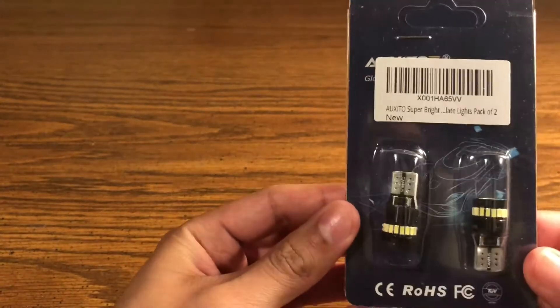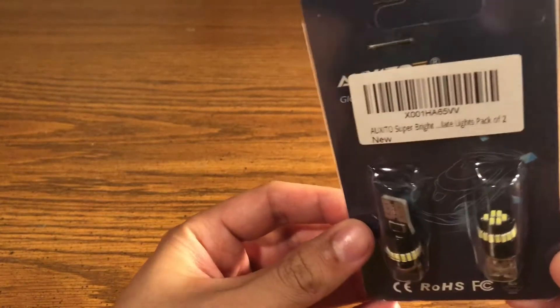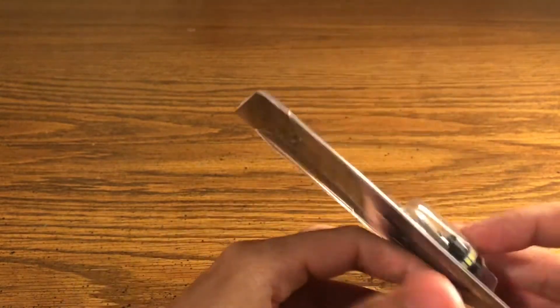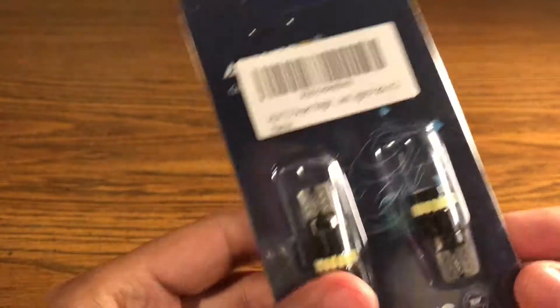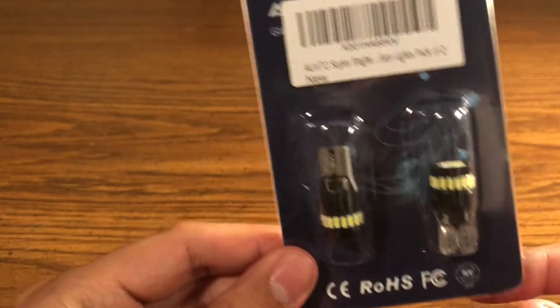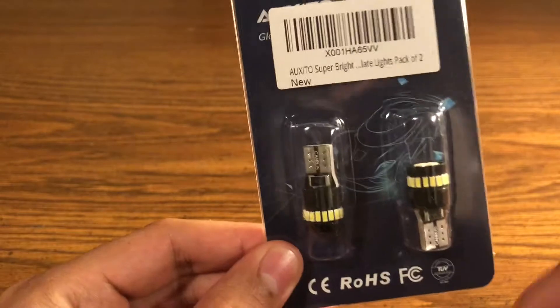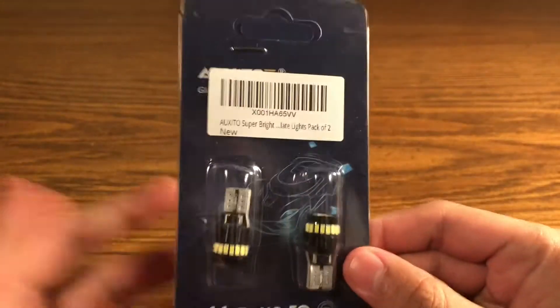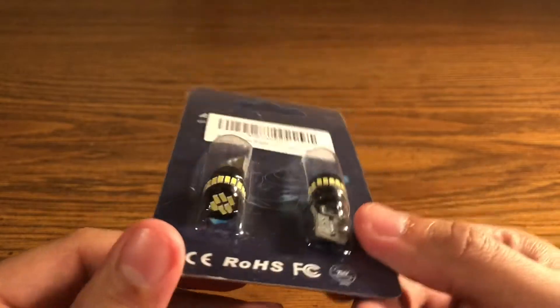This is a quick review on LED bulbs for your license plate, specifically size 194. I bought these off Amazon for about ten dollars, and apparently they're much brighter than the SMD super bright ones I have right now. I'll put a link in the description for exactly which ones these are — the same company has them in different sizes, so if yours is not a 194 you can look yours up.